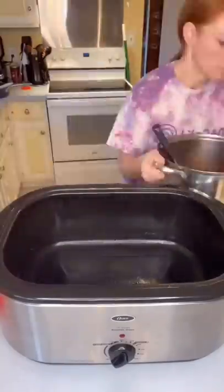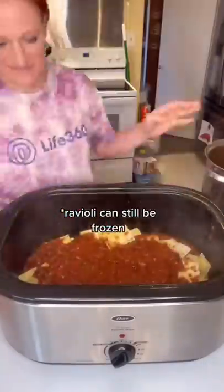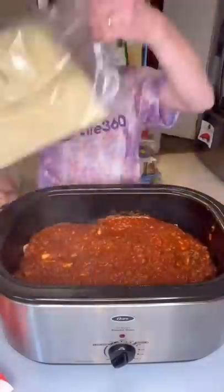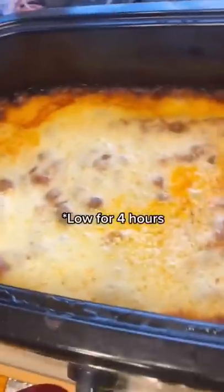Spray your crock pot, put a little bit of your sauce mix down, a bag of your ravioli, some more sauce mix, another bag of ravioli and the rest of your sauce. Top that with both your cheeses. Cover and cook on low for four hours.